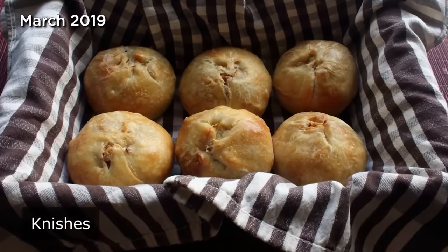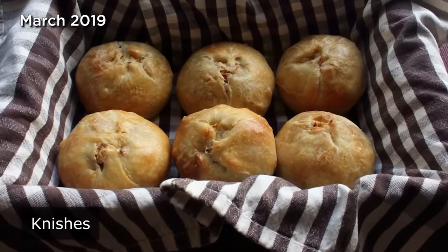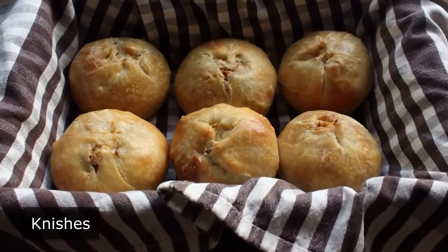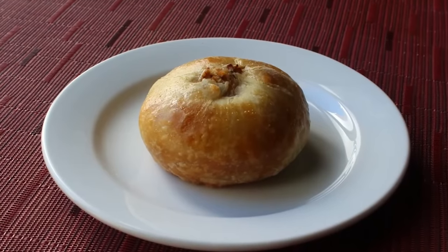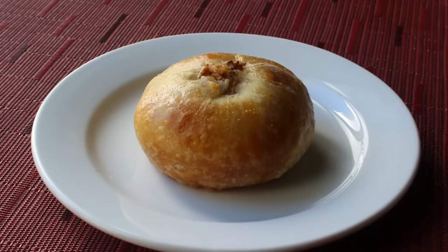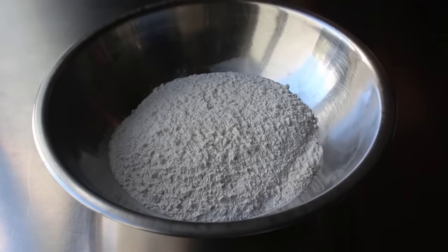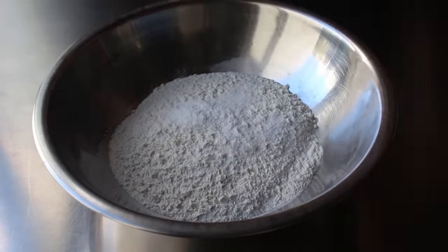Knishes! I got a food wish for a knish, which was actually submitted a long time ago — but if you've read the fine print on our terms of service, food wishes have no expiration date. I'm finally getting around to showing you one of my all-time favorite snacks, which I used to enjoy with my father every time we'd go to Coney Island. So not only am I taking care of a viewer's request, I'm also attempting to recapture my youth. To get started, we're going to make a very simple dough that we'll begin by adding some salt and baking powder to some all-purpose flour.